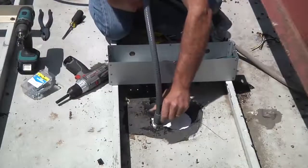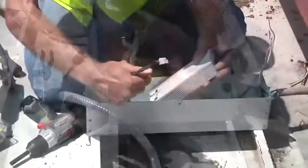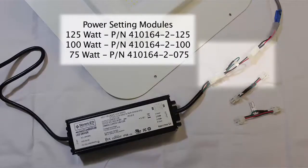Secure one end of the flex conduit to the light and the other end to the junction box after opening the desired knockout. Set and secure the power supply on the mounting studs. It is necessary to connect the desired power setting module between the power supply and luminaire. You can choose from 125, 100, or 75 watt settings.